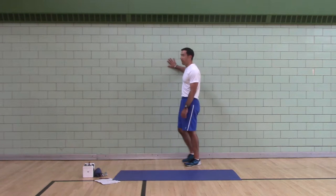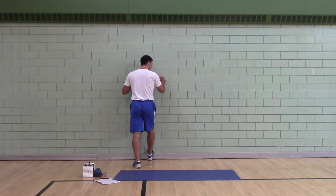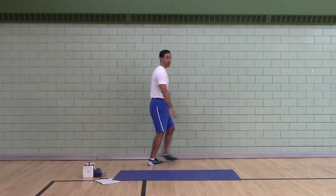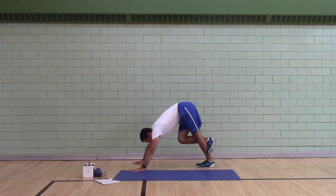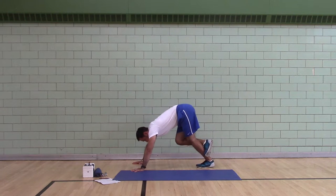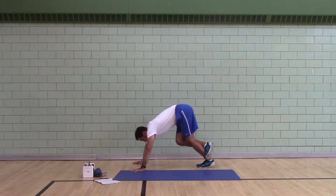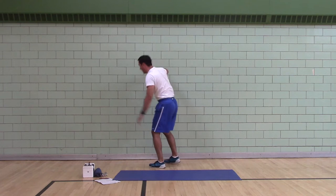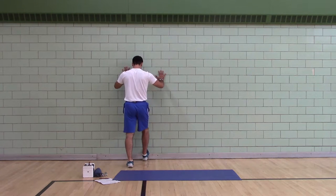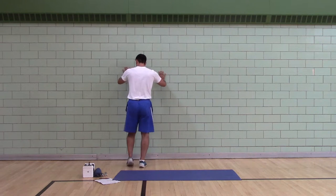Incline ankle moves. If you have a wall, you're going to use the wall — put your foot up and rock your knee forwards and back. If you don't have a wall, you're going to do dynamic calf pushes: heel flat, toes up. You can do it with a bent knee, although it's just not the same effect. I have a wall, so I'm going to use the wall. Switch feet.